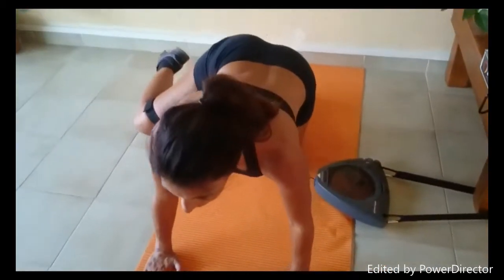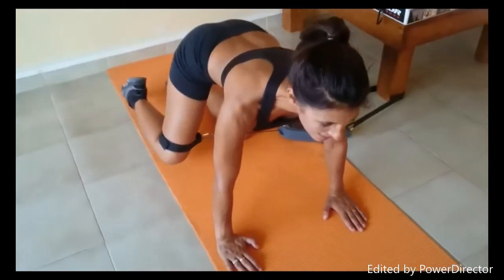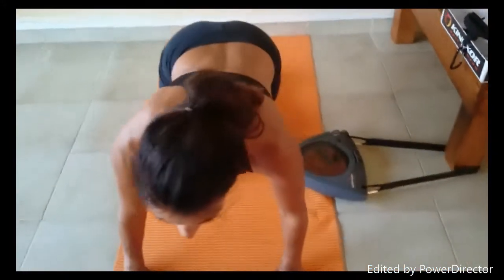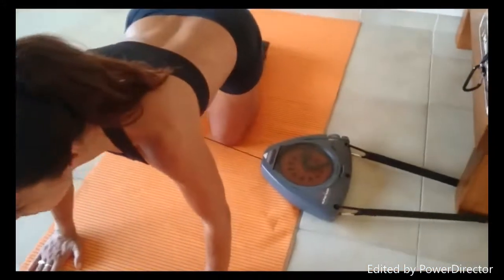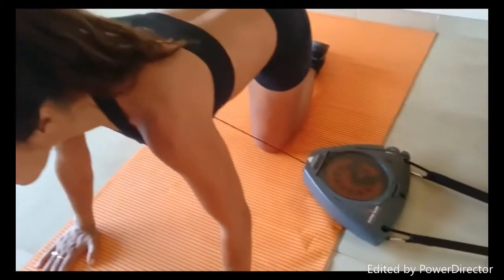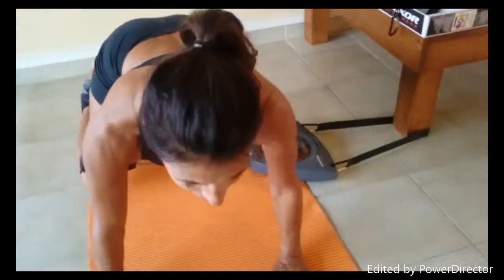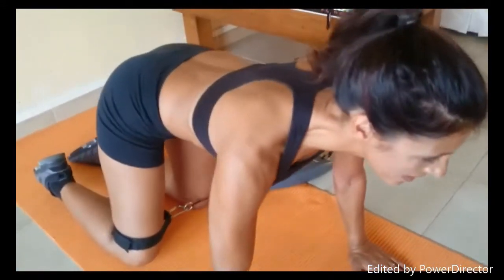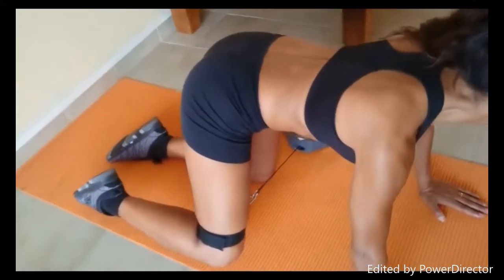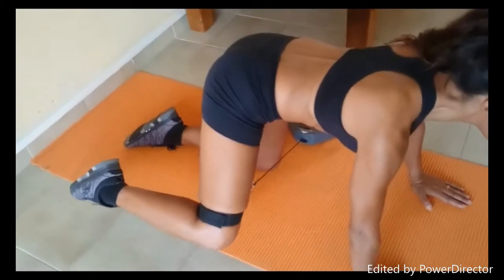Next exercise is going to be hips, also IT band, lower back as well. Setup is similar as before — you can use the furniture; in this case, you strap it around the table leg, and she pulls up the hip to the side. Very good — working on the lower back, working on the hip abduction, and really effective.